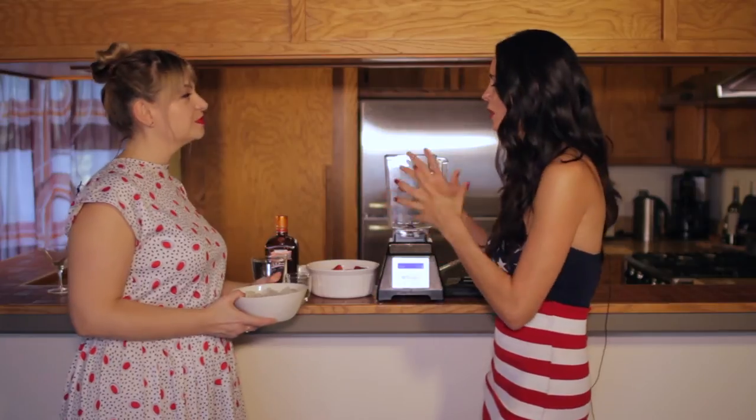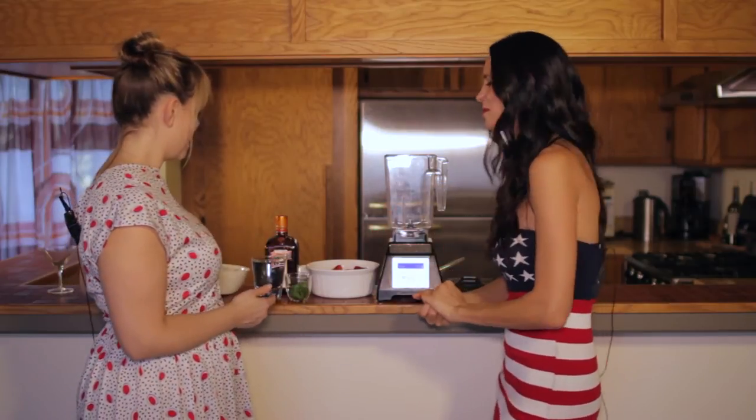And we're adding a little mint to it too. We always do soft to hard in the blender — so liquids first, and then ice is always last.